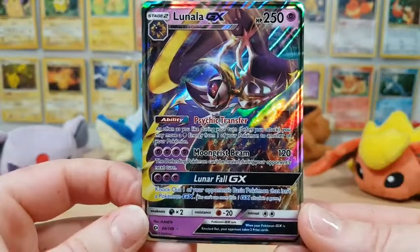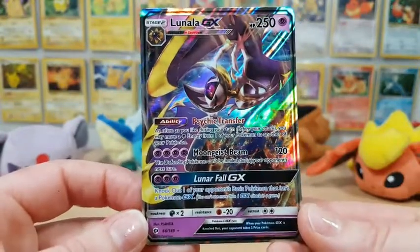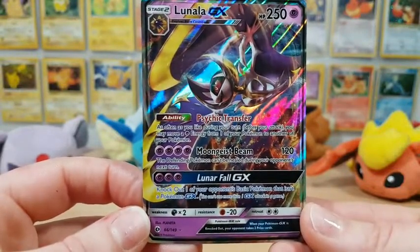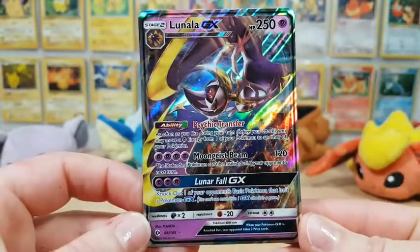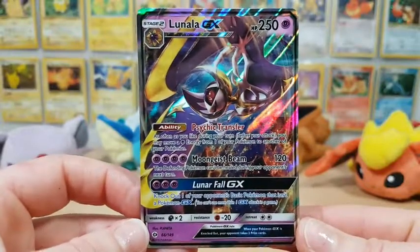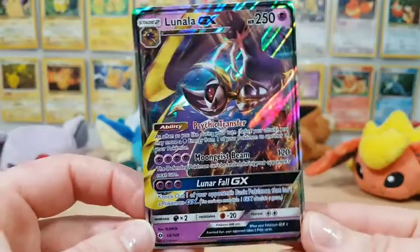Anyways guys, I hope you enjoyed watching this video where I opened up an Elite Trainer Box of Sun and Moon base set. If you guys enjoyed it, don't forget to subscribe and keep your eyes open for more videos, or you can hit the i up in the corner and take a look at some of the more unique recent videos I've been doing. I hope you enjoyed that, and I will see you all in my next video. Bye!